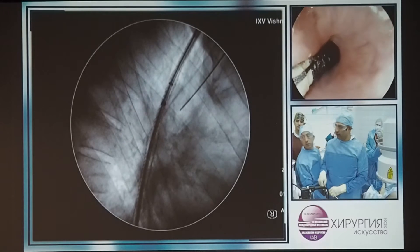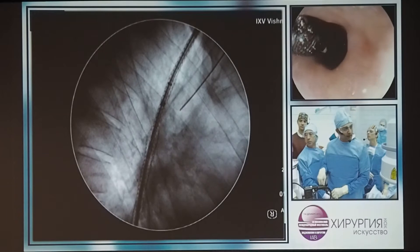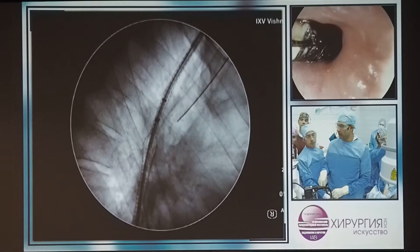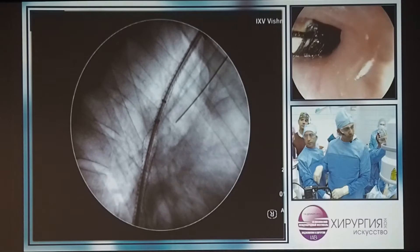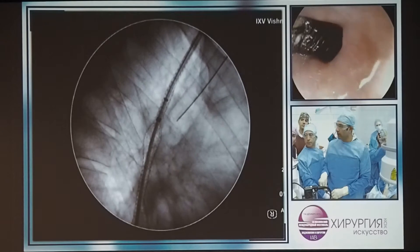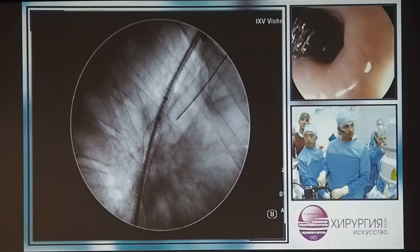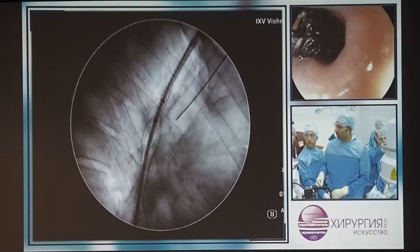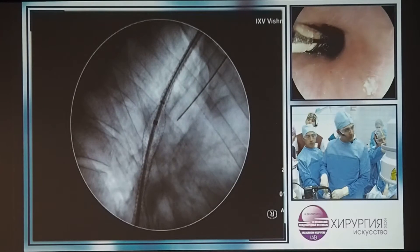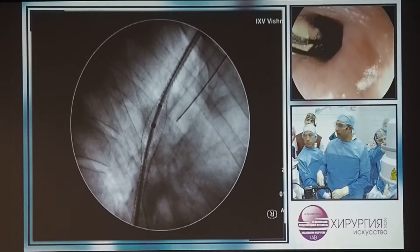Now if you look at the endoscopic picture, I'm just coming up to the one o'clock position. And very soon you're going to see the flange beginning to open. I'm just going to pull up just a couple of millimetres here, and very soon you're going to see the proximal flange released.